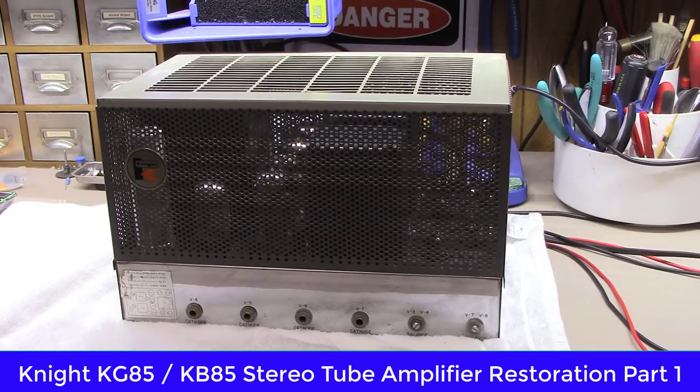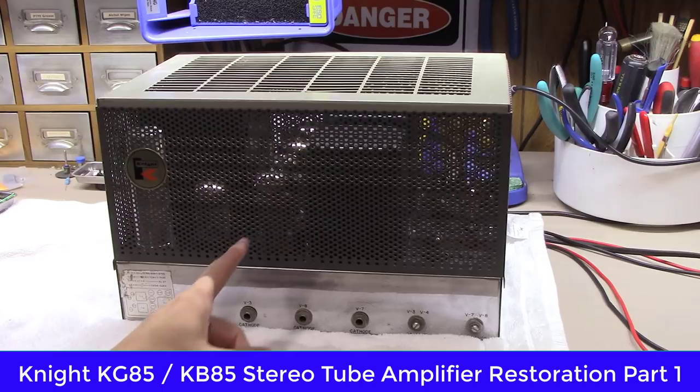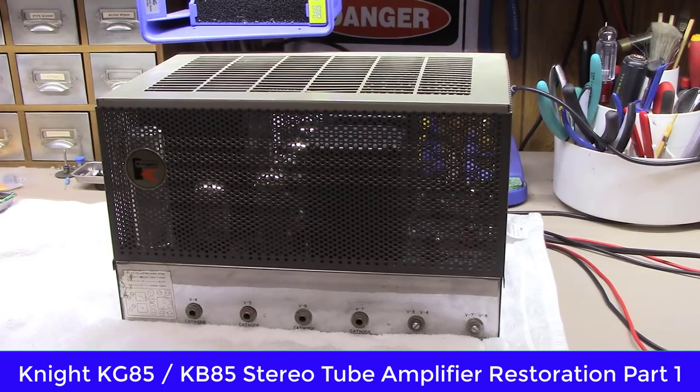They run two EF-86 preamp tubes on the front end, then a pair of 12AX7s as an inverter, and then typically these came from the factory with a set of EL-37s — which, if you know much about the EL-37, they're a fairly rare tube these days and kind of pricey.